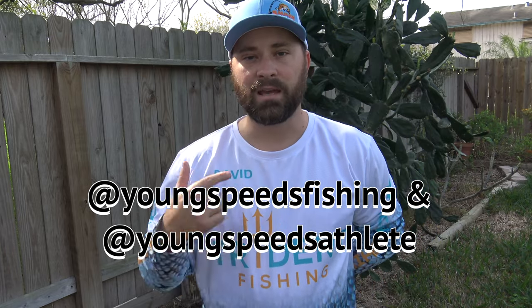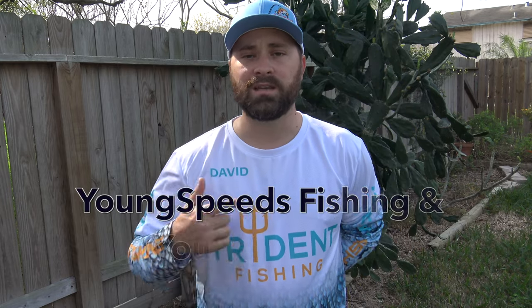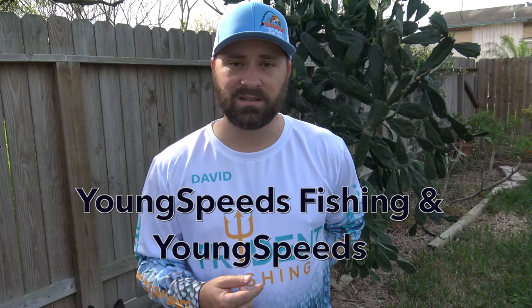If you guys are interested, check this company out. Their Instagram is youngspeedfishing and youngspeedathlete. You can also follow them on Facebook at youngspeed and youngspeedfishing. Use that promo code David10 on their website to get 10% off. If you like them let them know I sent you. Thank you guys for watching — until next time, tight lines and good luck.